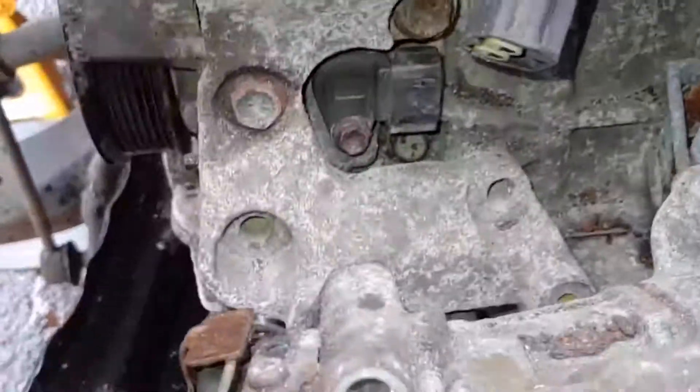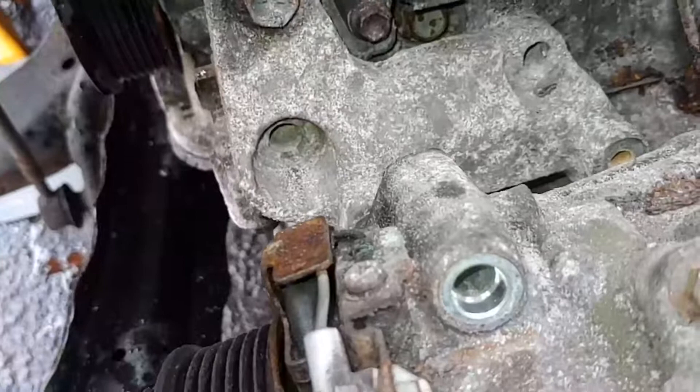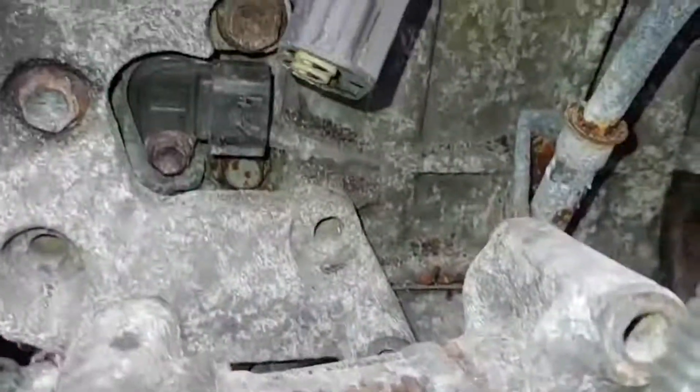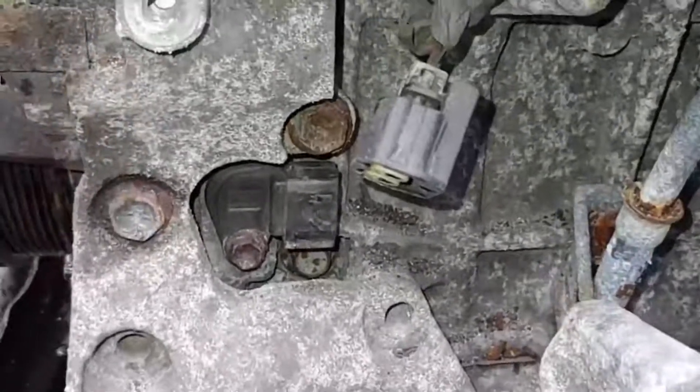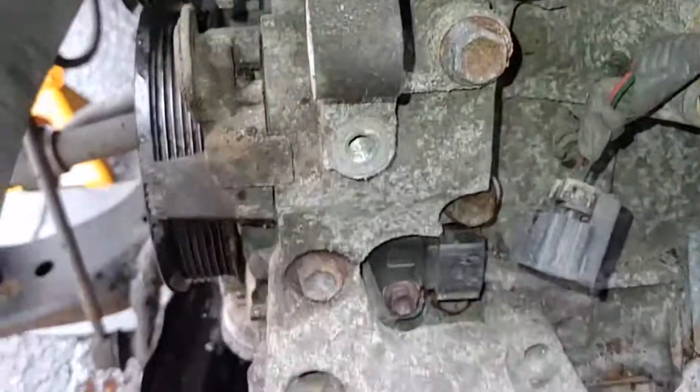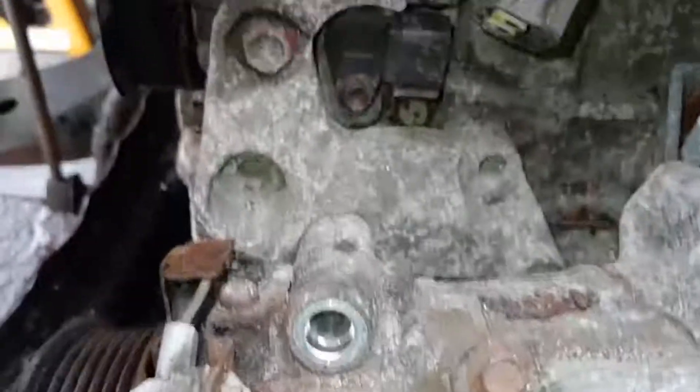After pulling it away, you can see the bracket there. You can see the 14mm bolts — one, two, three. There's your crankshaft position sensor. If you look at the bottom of the bracket, there's a bolt missing there. Hopefully they're not broken into the head or into the engine block — but you can see it's been missing for quite a while. So I'm gonna get those three out and we'll see what happens.